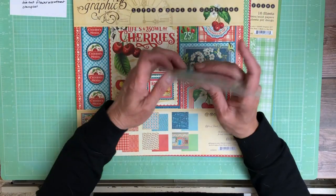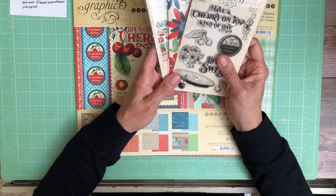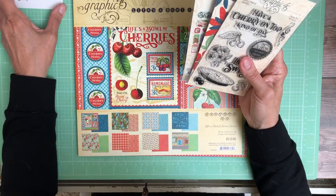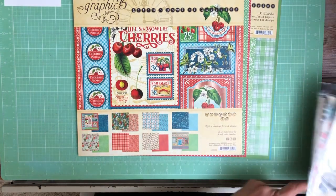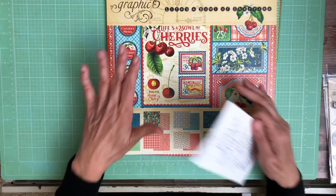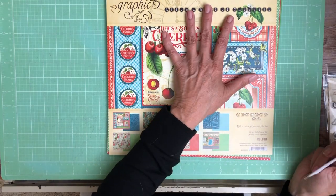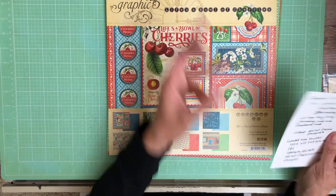We do hope that they bring back the chipboard and journaling cards. From what we understand, there are some supply issues with the journaling cards and the chipboard. So the bundle will be the 12x12 collection, the 8x8 collection, 12x12 patterns and solids, stamps, the die-cut ephemera, and die-cut flowers.